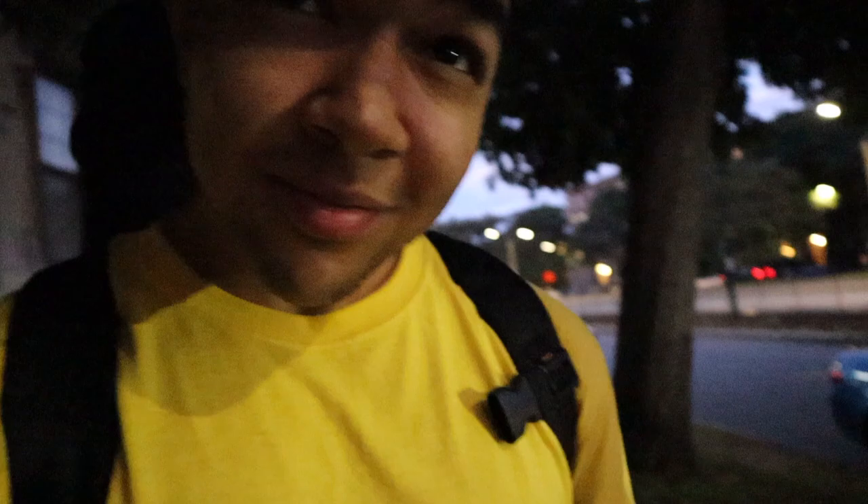Once you get your straps on, that's pretty much all you need. Thank you all for watching. If you're new, smash that subscribe button and turn on those post notifications. I'll see you all in the next video.